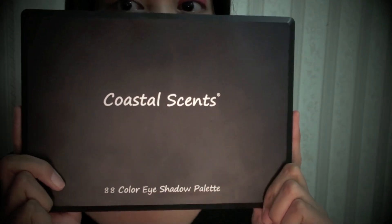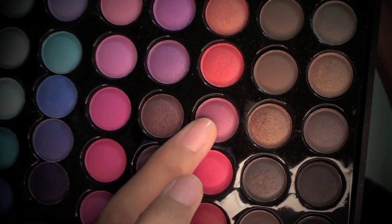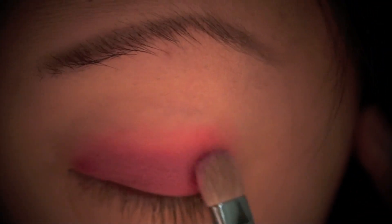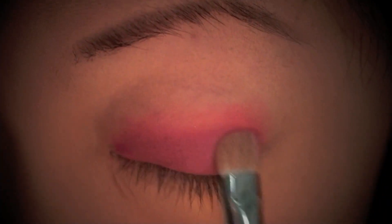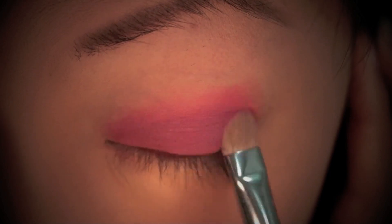Now I'm going into my Coastal Scents 88 Color Eyeshadow Palette and choosing the pink shade for my first eyeshadow color. I'll be applying this using my MAC 239 brush, using padding motions to apply the color onto my lid — applying eyeshadow in this motion really helps to pack on the color. I'm also gently brushing over the edges of the eyeshadow to help blend and soften any harsh lines.